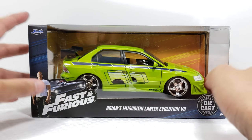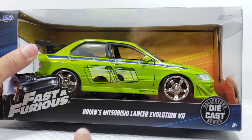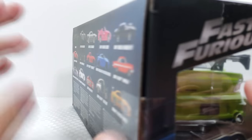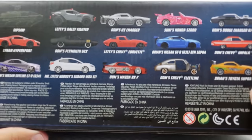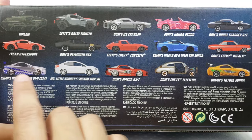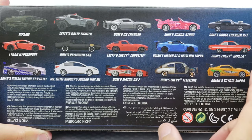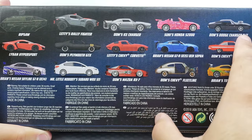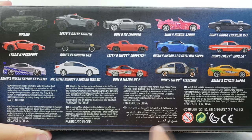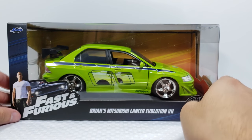We'll get right into the packaging. It's the same as all the other Fast and the Furious packaging - you got the open window right there that fully displays the vehicle, you can see the title of the vehicle with the die cast logo, and on the side you can see the rear. Coming to the back, you can see all the other vehicles from this particular series, which I've already reviewed - the Skyline, the RX7, Suki's S2000, the Supra, and the Charger. Be sure to check out my playlist, it'll be at the end of the video.